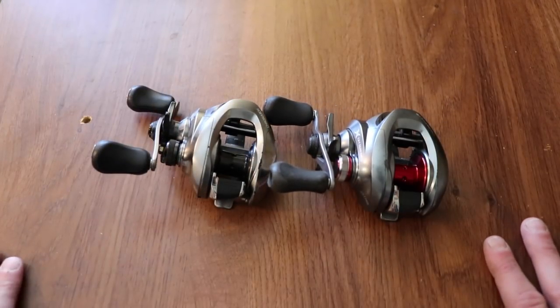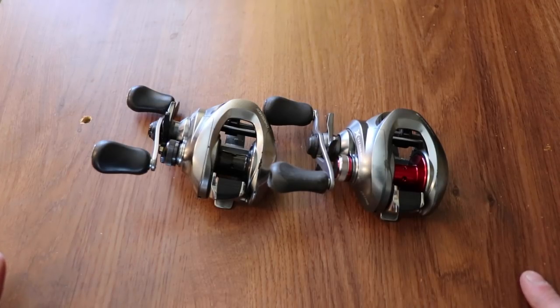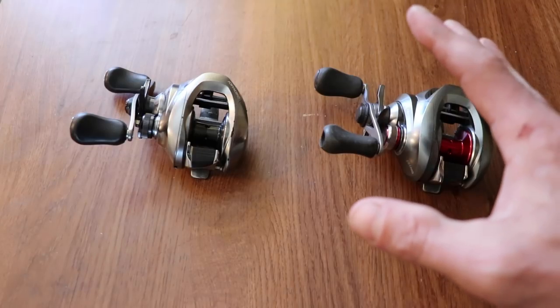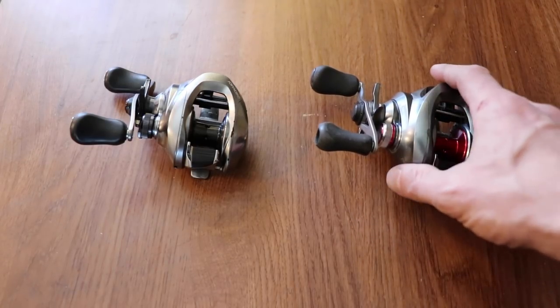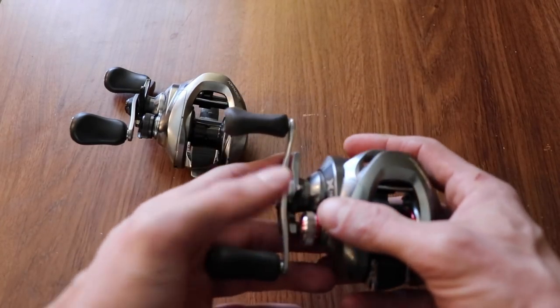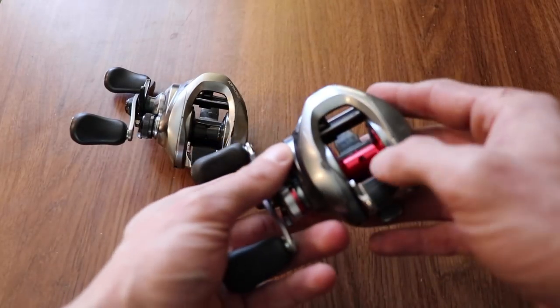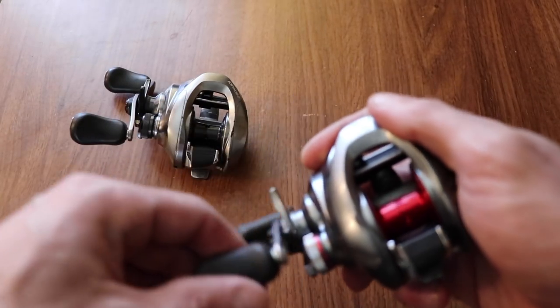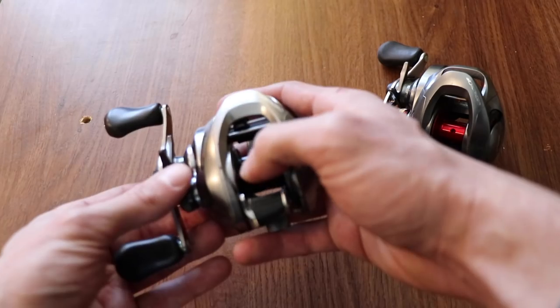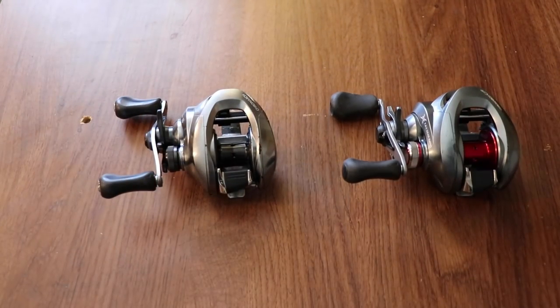To understand any of this, you have to know what gear ratio is. Basically, to not overcomplicate it, the gear ratio of a reel is how many times the spool is going to revolve for one turn of the handle. If you have a 7.6:1 reel, for each full turn of the handle, the spool is going to revolve 7.6 times. A 6.2:1 reel is going to revolve 6.2 times per handle turn.